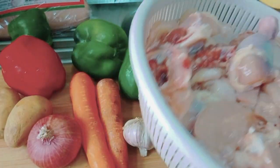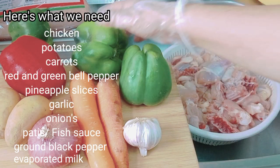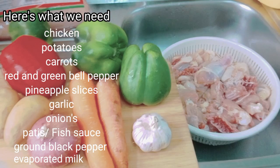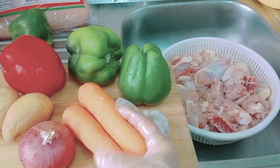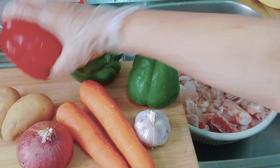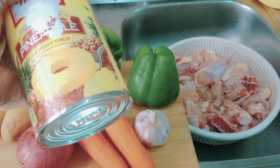Here are the three chickens already sliced. We have sibuyas (onion), bawang (garlic), carrots, green bell pepper, red bell pepper, and patatas. Since this is pininyahan, we need pineapple slices.